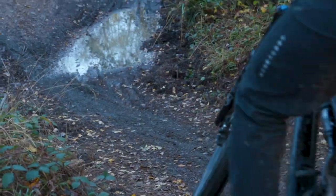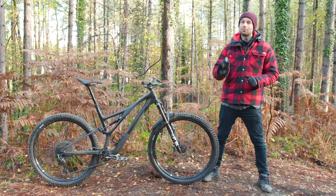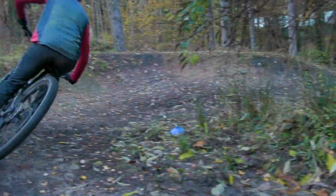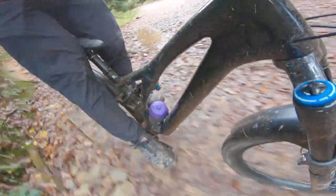As the shock reaches the end of its travel, this ramp up makes it harder to compress. This means the air shock's ramp up provides bottom-out resistance as the bike compresses deeper into its travel, because its leverage ratio flattens out — i.e. gets easier to compress towards bottom out. The two basically balance each other out.